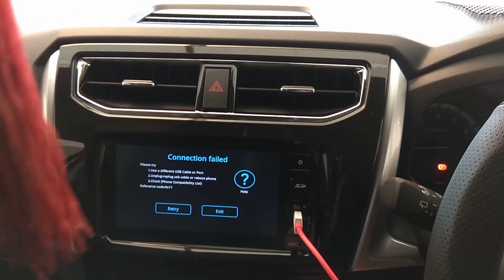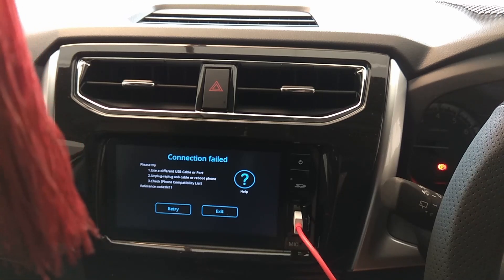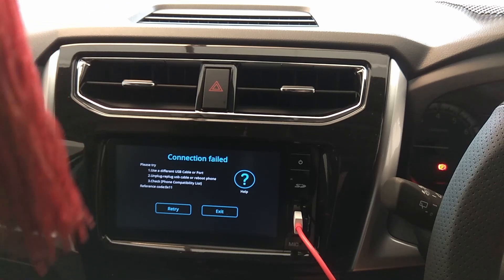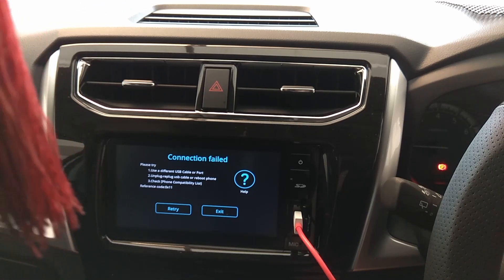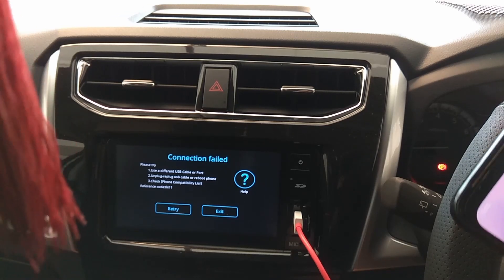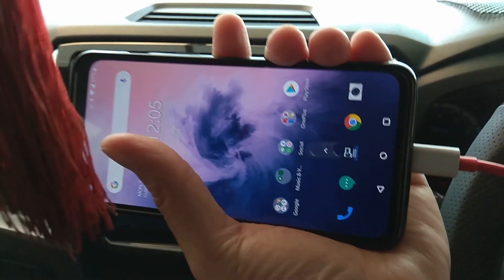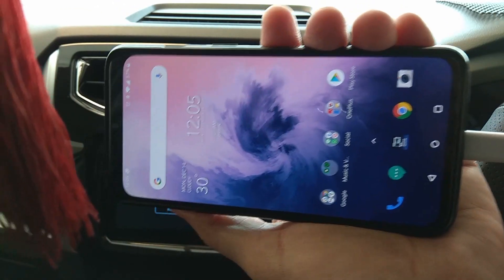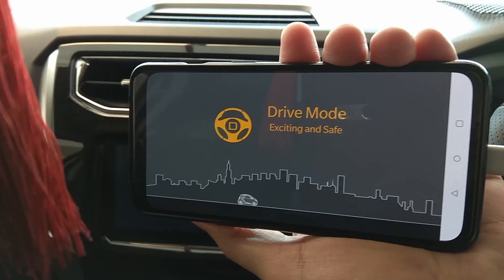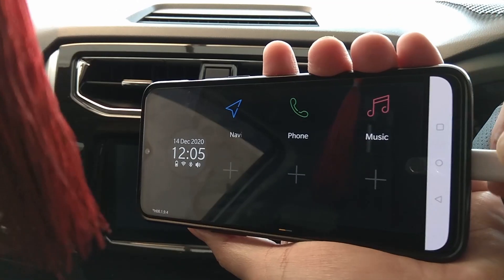Okay guys, we have another discovery here. So previously I said not to install the drive mode, but this time around we are going to install the drive mode. Let me show you what I have discovered. Here's my phone — I'm plugging the cable in. Originally, drive mode causes a problem because when you connect it, nothing works.